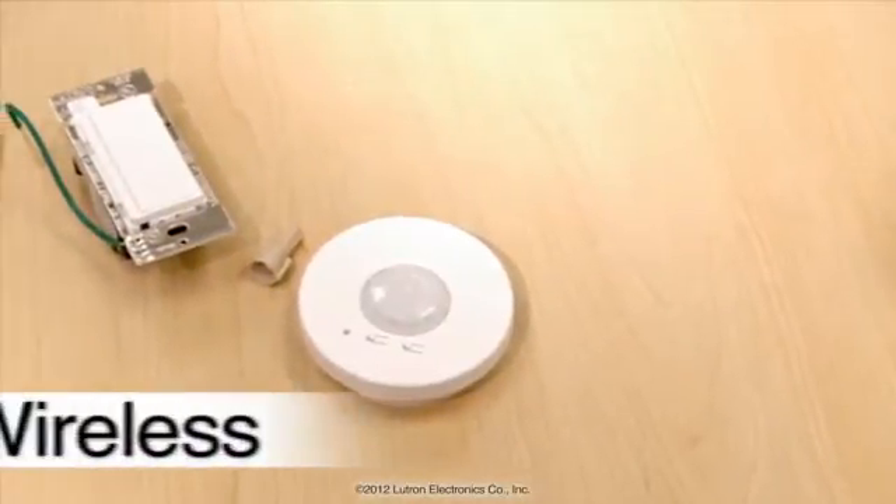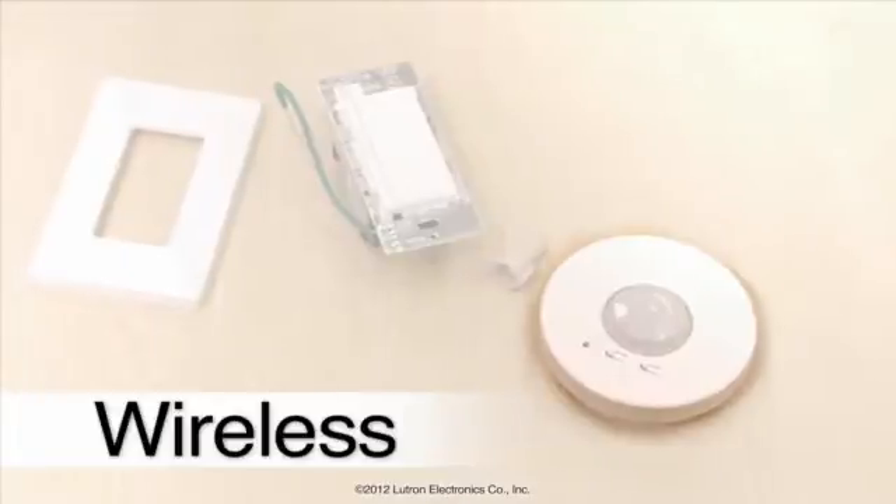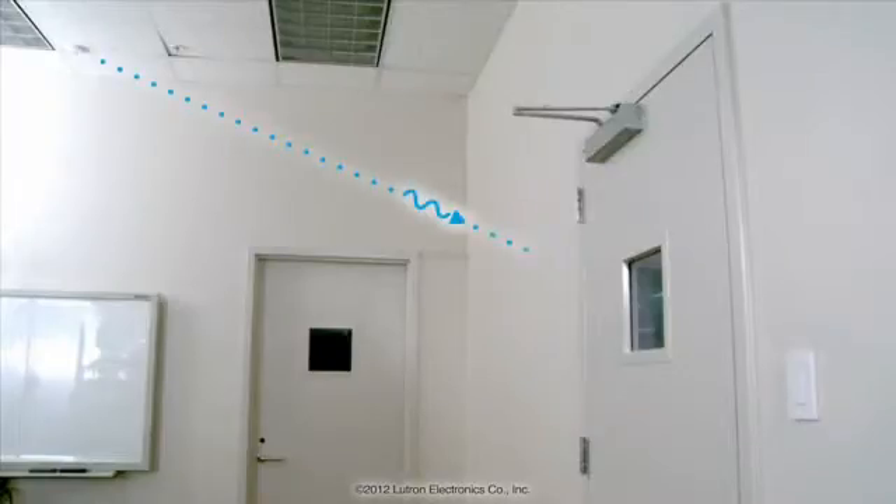But with Lutron's Energy Tri-Pak wireless option, you'll only need a Maestro wireless switch which communicates with a radio power saver sensor. Since you don't need any new wiring to install the switch, or any wiring at all for the sensor, choosing Lutron eliminates the need to install a relay pack and run wire.